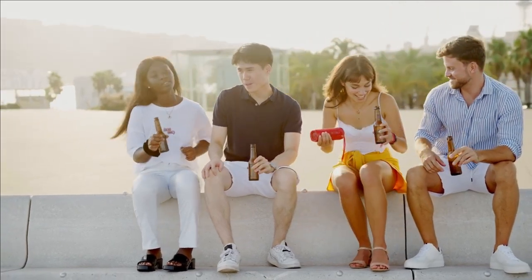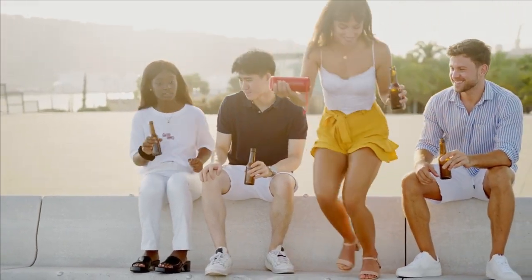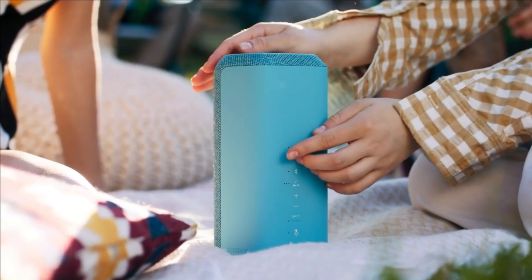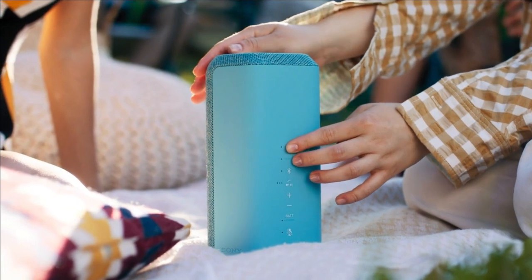Hello and welcome back to Wally's Tech World. Today we'll be diving into the world of affordable Bluetooth speakers. If you're looking for a great sounding speaker without breaking the bank, you've come to the right place.